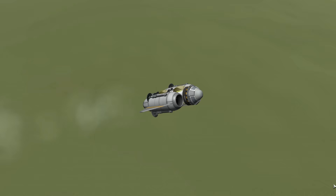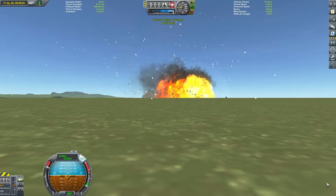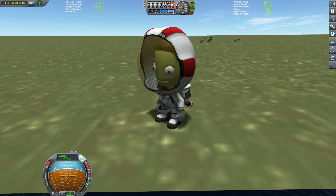Flying around without the instrument panel is kind of tricky — I've lost my sense of direction. But they're alive; they live to see another day.